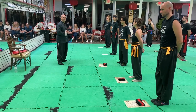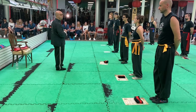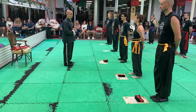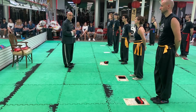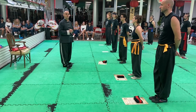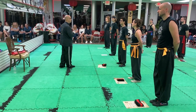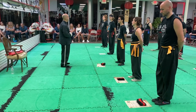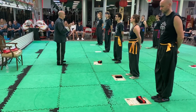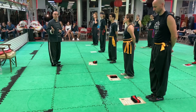Every form that you learn — every fist form or weapon form — you must understand this is a great body of knowledge. Every form is a book of knowledge that will help to develop your skill and your understanding of the fighting arts, the internal arts, and all that will continue to develop your life and your character. Every individual form that you learn has history — amazing history.